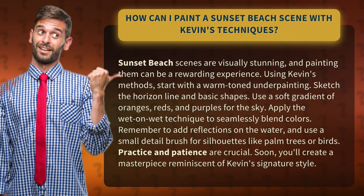Apply the wet-on-wet technique to seamlessly blend colors. Remember to add reflections on the water, and use a small detail brush for silhouettes like palm trees or birds.